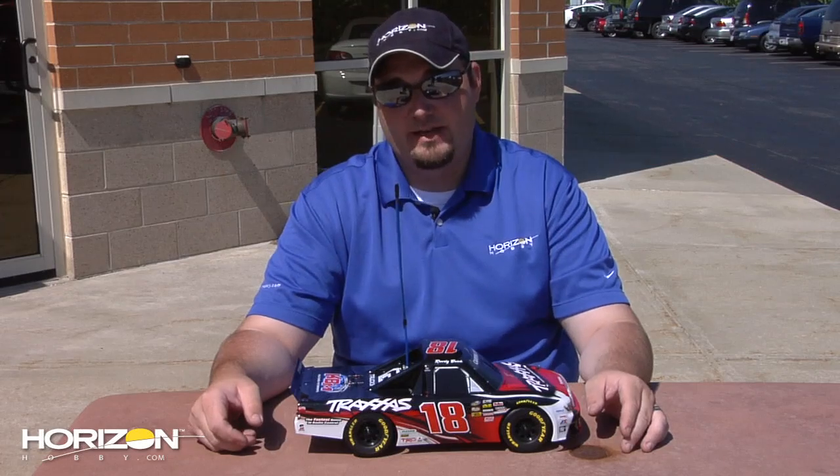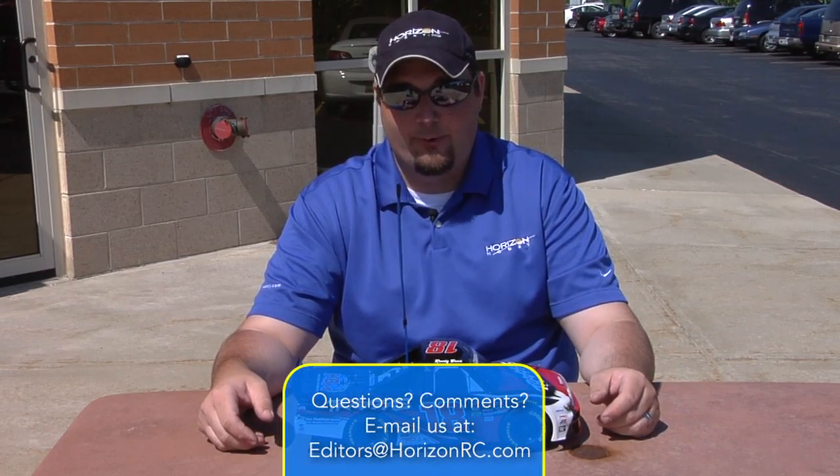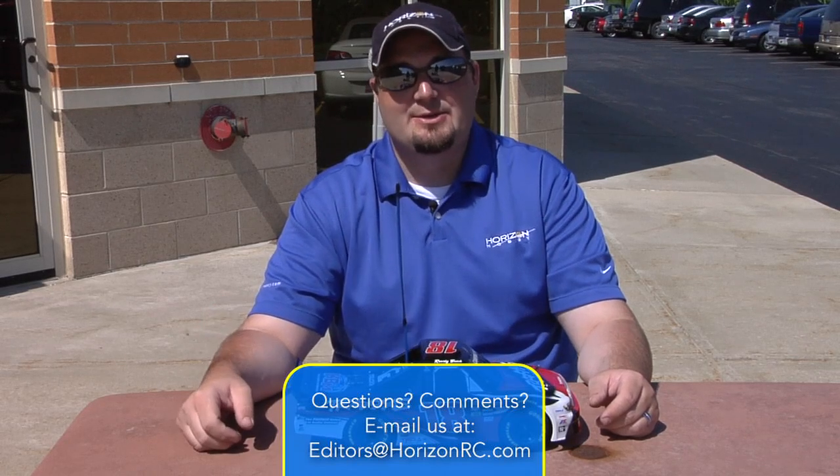If you have any comments or questions about anything you've seen here today or anything RC in general, please feel free to email us at editors@horizonrc.com. Thanks for watching — we'll see you soon.